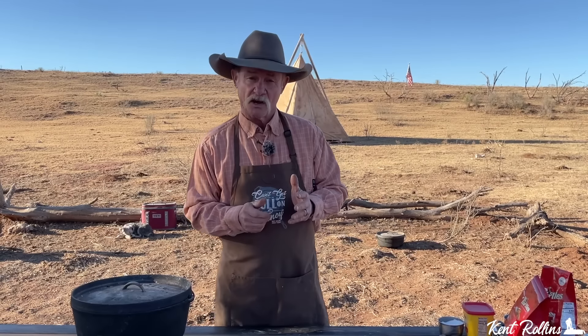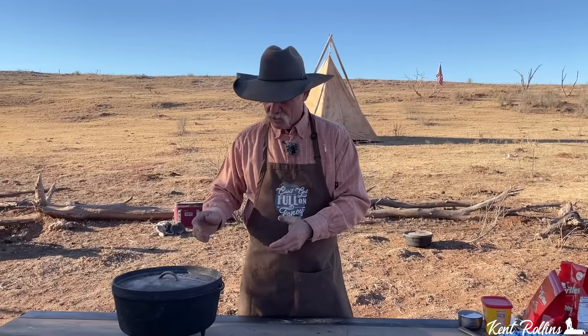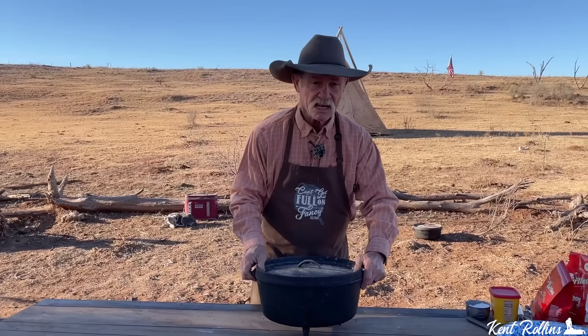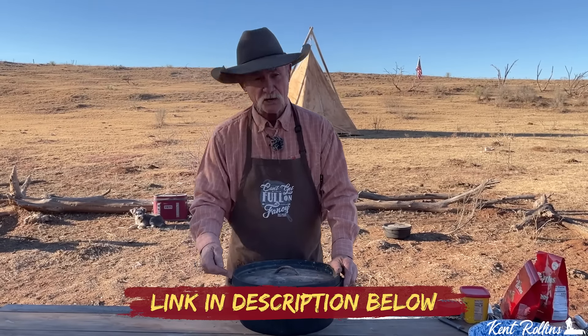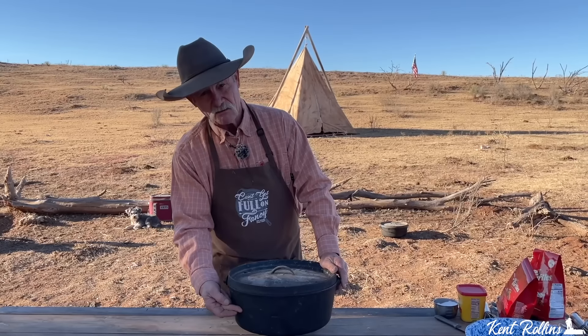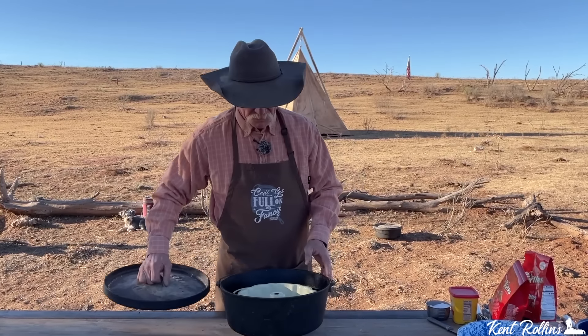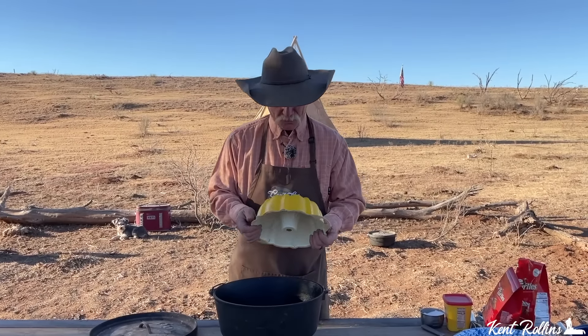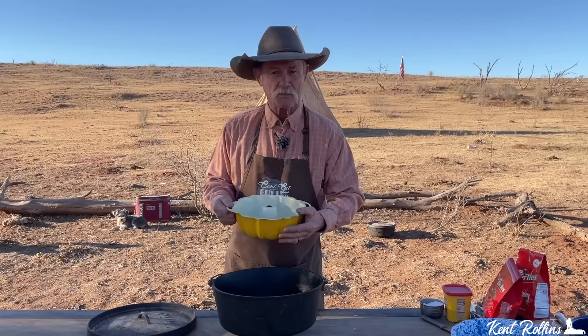We even have it for breakfast, dinner, and supper. One of the most important things you've got to know if you're going to cook this outside in a Dutch oven: you need a deep Dutch oven. I'm talking from here to here — they make a shallow 14 and they make a deep 14. This happens to be the deep one. And look what Santa left in there for me — it is a Bundt pan.